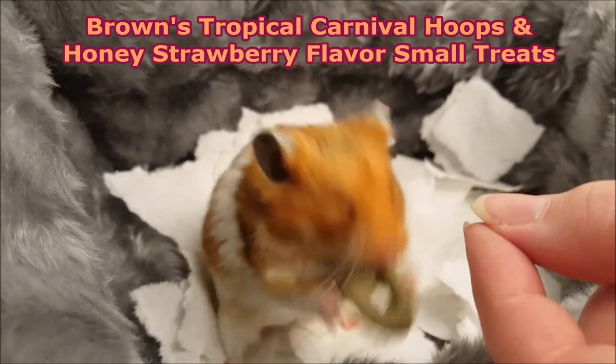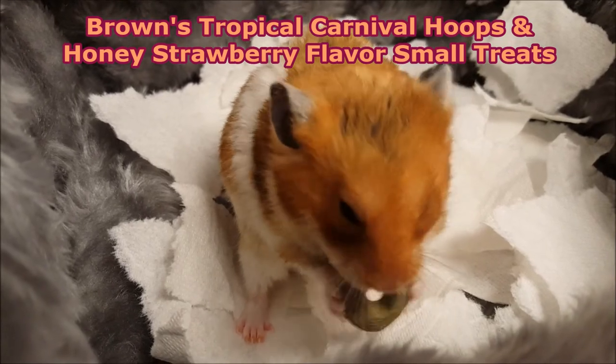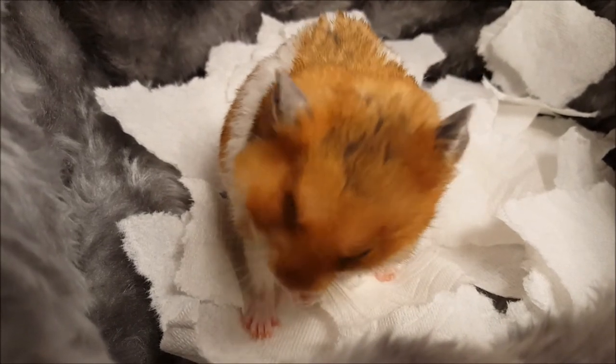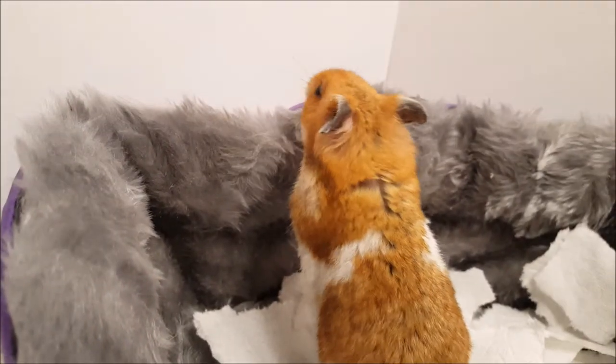This is a product review for Brown's Tropical Carnival Hoops and Honey Strawberry flavor small treats, which we received for free in exchange for an honest review, thanks to Chewy.com. One positive about the product is that the hoops are crunchy.